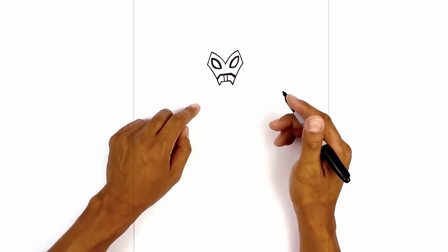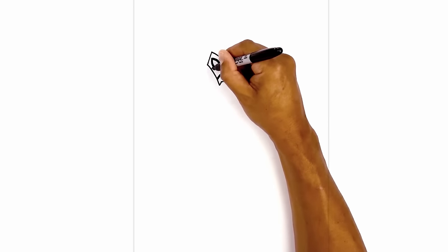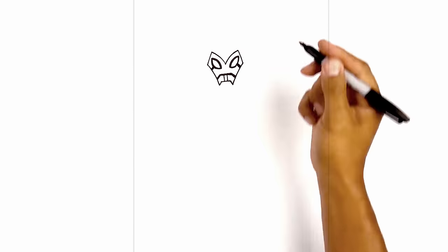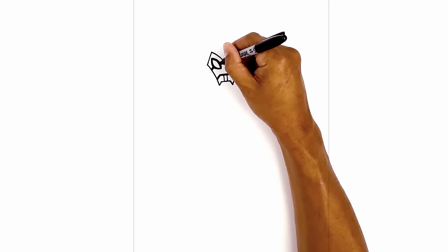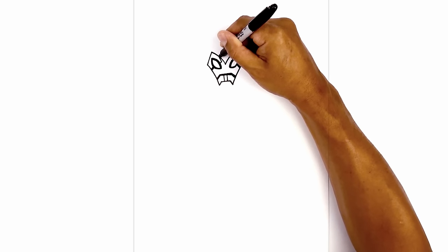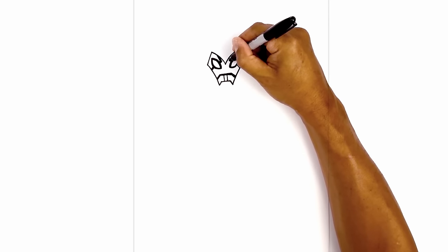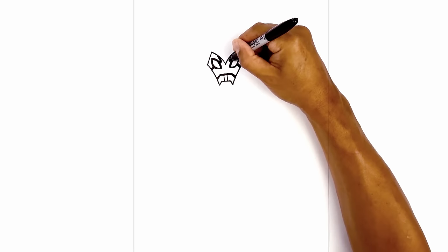Now let's add some detail around the eyes. Starting from the left side we're going to draw an angled line going up and then we're going to thicken that up. Let's do the same thing on the right side. Now on the inside of the eye we're going to start with a short line coming up and in, then angle it out and thicken that up along the outside. Let's do the same thing on the right — starting with the angled line going out, then thicken that up.